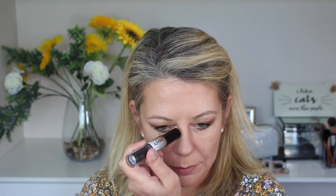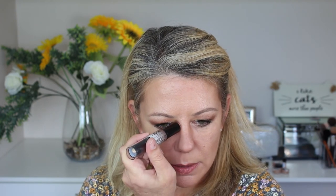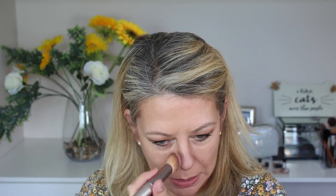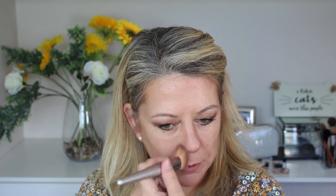I'm happy with that. Now I'm going to take a little bit of the cream contour and put a little bit on my nose. Again, starting at the inner corner of the eye where your eye meets your nose, I'm going to take a little bit of that down the side of the nose. Then taking a tapered foundation brush, I'm just going to blend that out so that I don't have an obvious stripe.